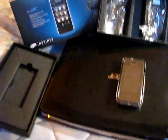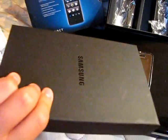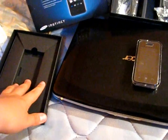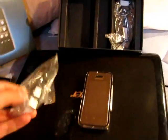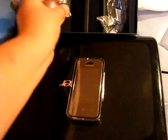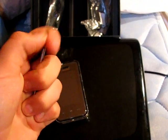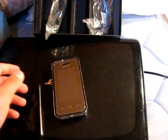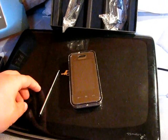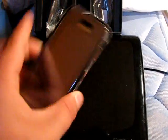This is the Samsung Instinct unboxing and review. In the box you get your phone, and this is the actual box here. I lost some of my pieces already but it comes with headphones, a USB jack, a charger, a little stylus that extends, and it comes with a two gigabyte micro SD card. Mine also came with the case.